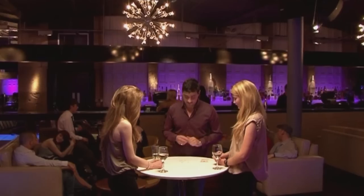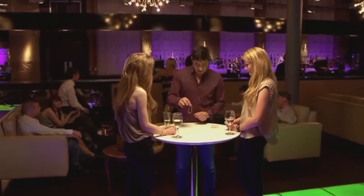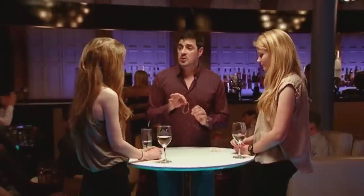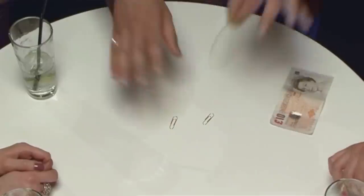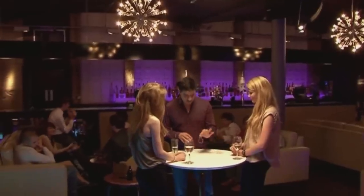I'm going to put ten pounds up. Here's the bet. You've got to pick up both these paper clips with the rubber band, but you can't touch the paper clips. You can only touch the rubber band. You can put the paper clips anywhere you like, but you can only touch the rubber band.